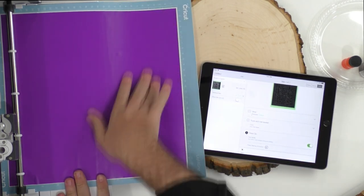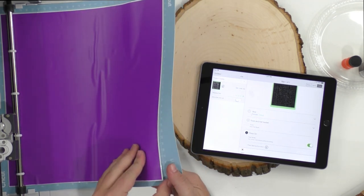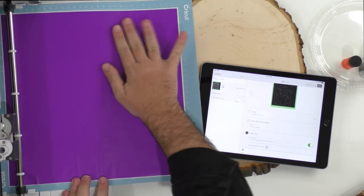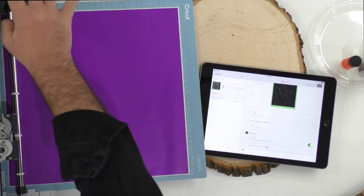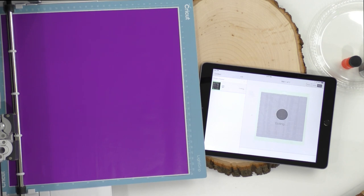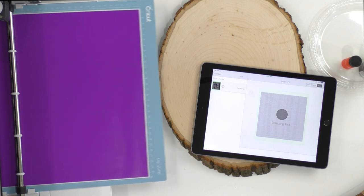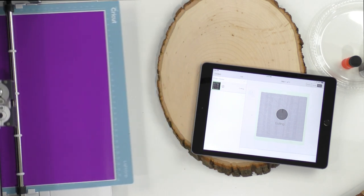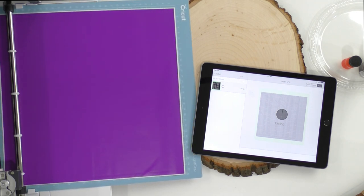You can see here — people talk about the different mats. This mat had been laying on the mat for a while, so after you use a light grip mat it may have some issues. This isn't our newest light grip mat, but hopefully it still works great. I'm going to press that flashing Cricut button to start cutting. While that cuts, Rachel, I'm going to get us some transfer tape because we're going to need it for this detailed design.